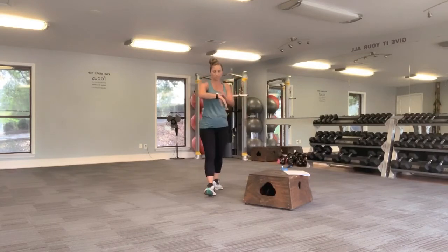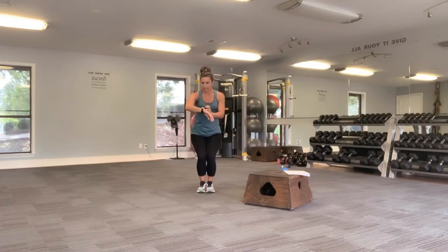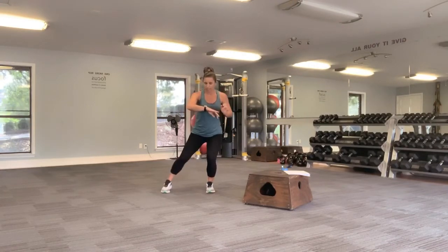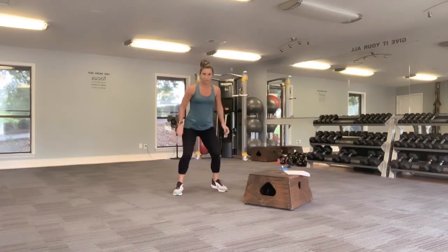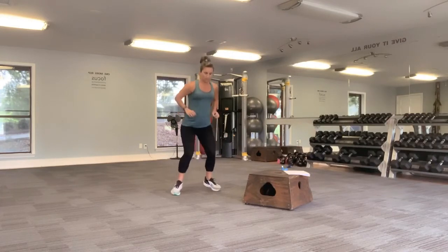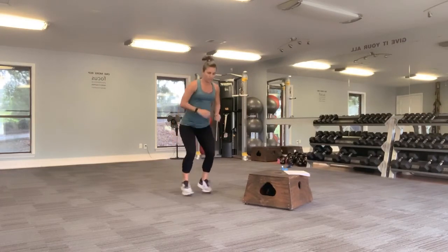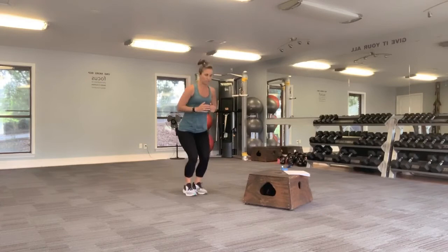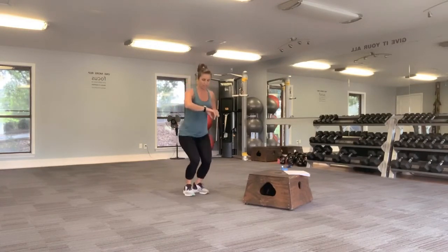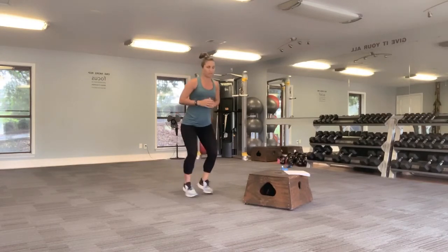Let's go through that one more time and then we'll be finished up and cool down a little bit. We're going to start with those squat jacks. Go ahead and start. You can tap it out to the side or you can jump in and out with me. Keeping it down. If you feel like it's too much, tap it side to side, keeping it low. Three, two, and release.